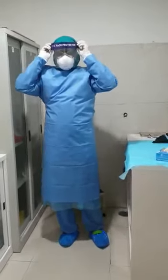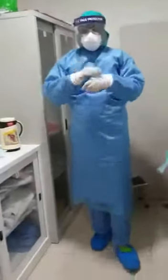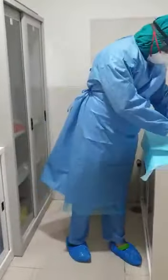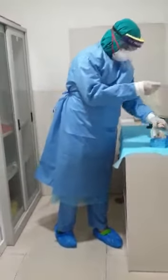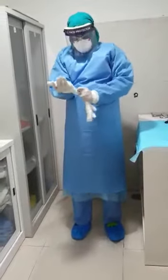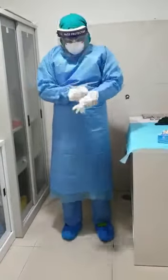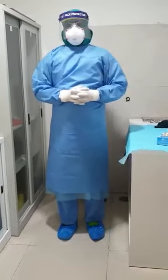Followed by hand hygiene and one more layer of gloves. Basically here you need two layers of gloves. This is level 3 — it is only required when you are going in for aerosol-generating procedures like intubation, bronchoscopy, or CPR. This is the final look of level 3.